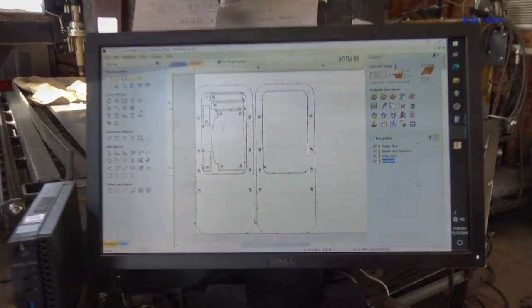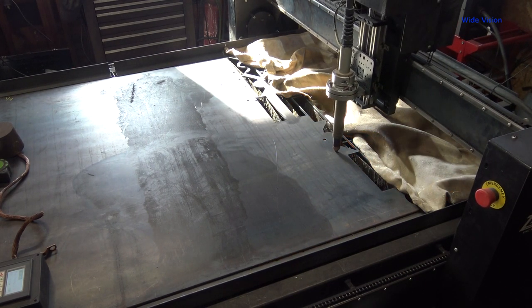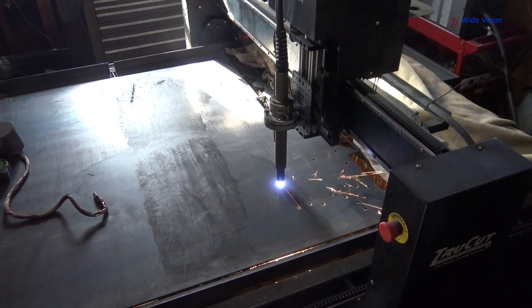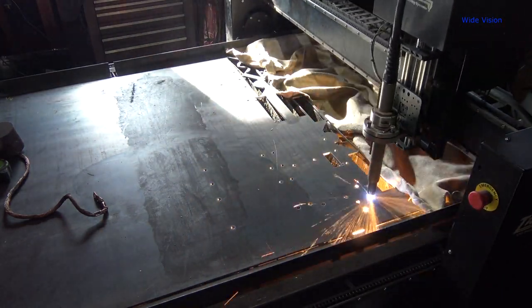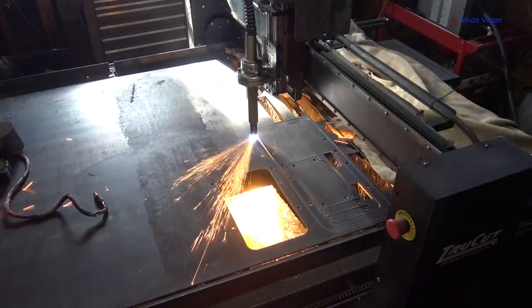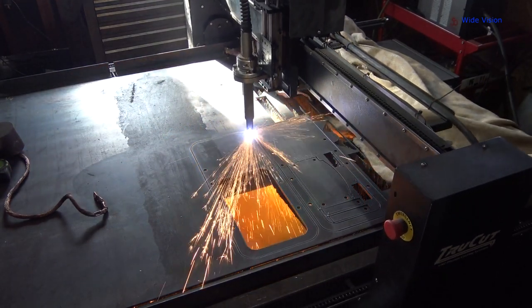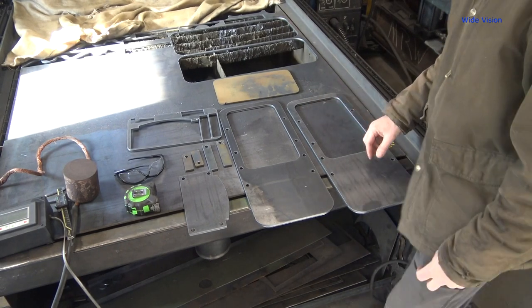Alright, let's get set up and watch this thing run.